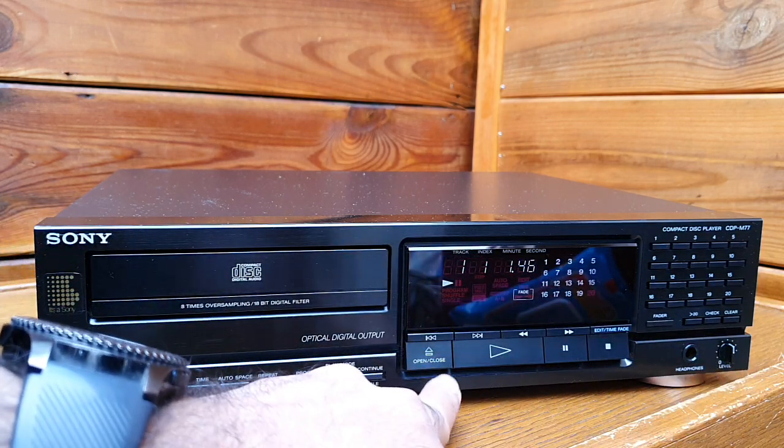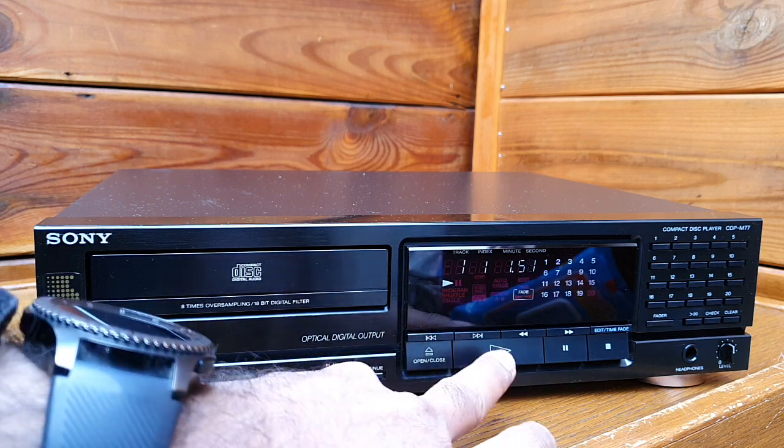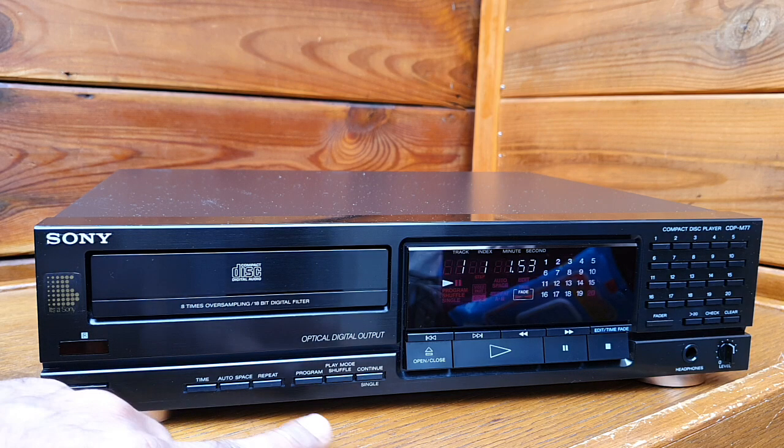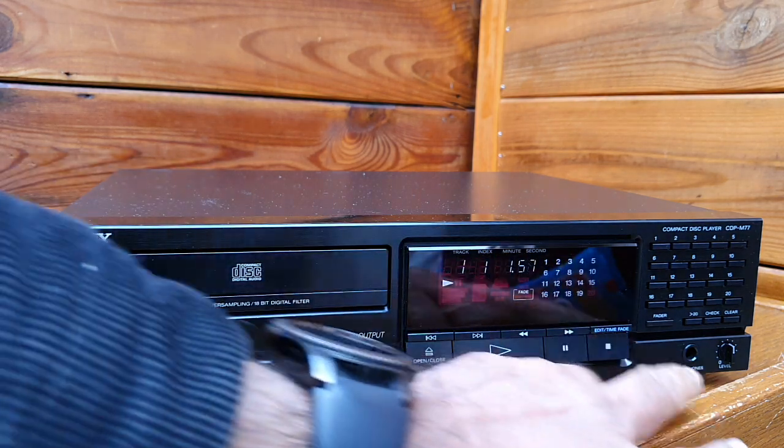You have stop, pause, play, open and close the tray system, and forward and reverse tracks, and all those things. You also have program and repeat, and the display is also very nice.